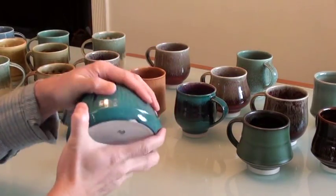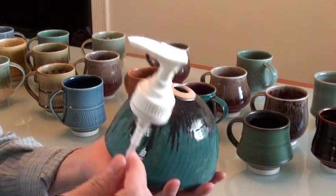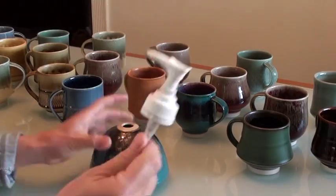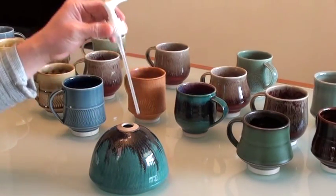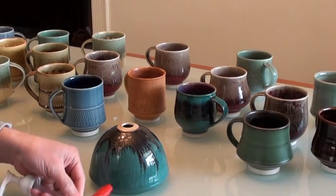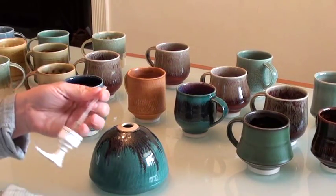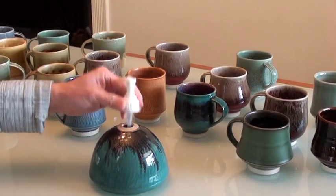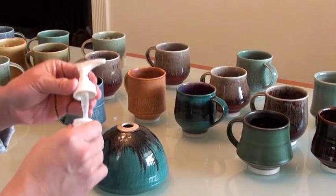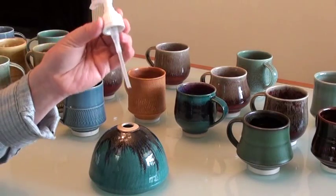Here I have some finished pieces. This is the soap dispenser. I'm going to attach the pump to this soap dispenser. First I need to measure to cut the excess straw off the bottom here. Cut it off so it is shorter.